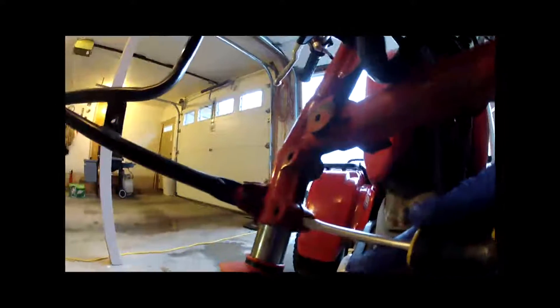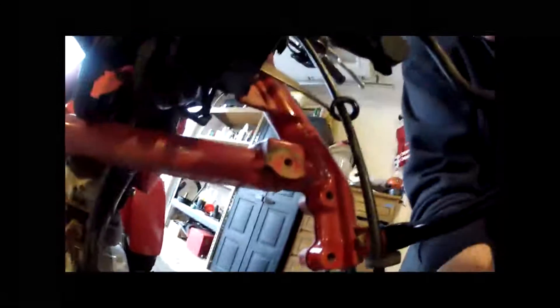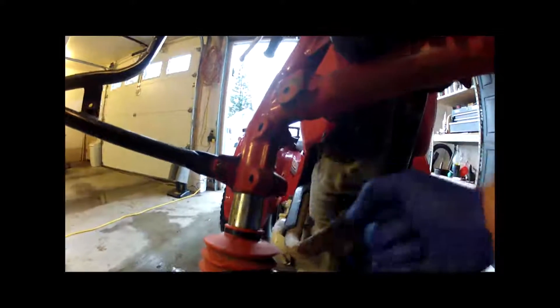Then what you need to do is take a screwdriver, put it in here, and actually spread these out some — here and there. Not too much. Don't do it too much because you don't want to oversize it. Then I sprayed some PB Blaster up in here. This one came loose pretty easy where I could twist it, but this one was kind of more of a pain — it was kind of hung up.